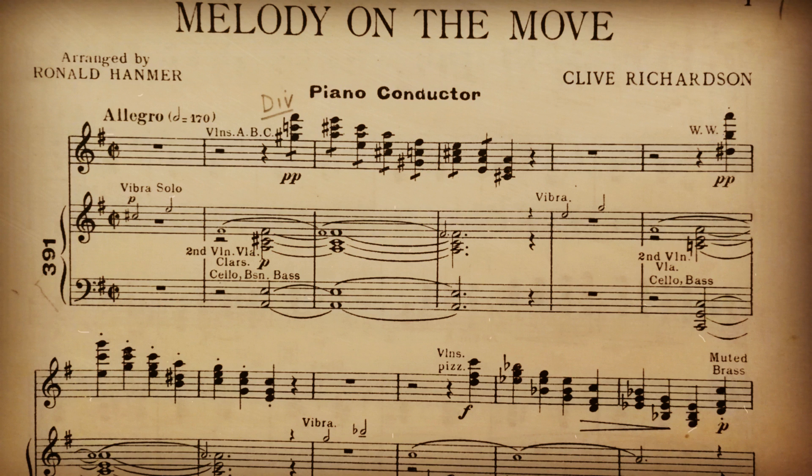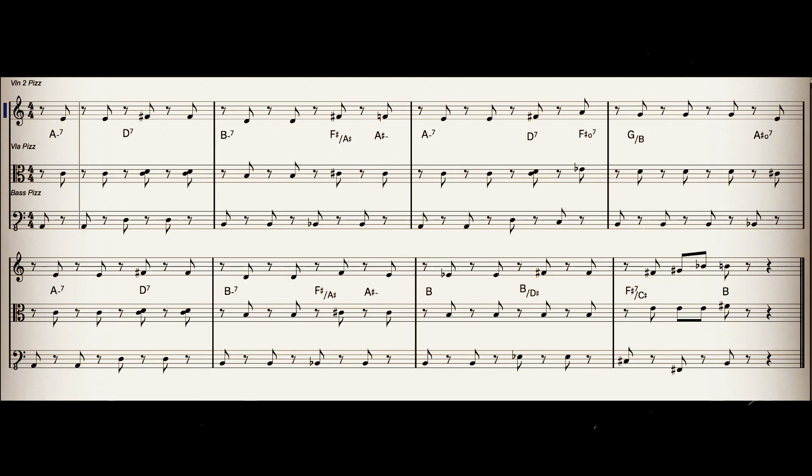Example four: Melody on the Move by Clive Richardson from 1946. Clive didn't use any pseudonyms, otherwise they'd have a joke here. Real spoilsport, aren't you Clive? First, we'll hear the string accompaniment, and then with the woodwind melody.